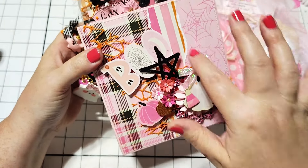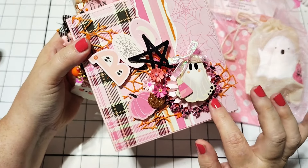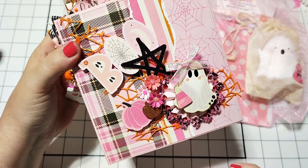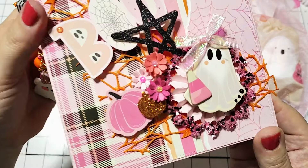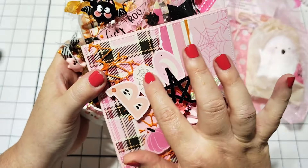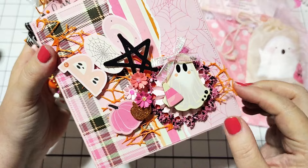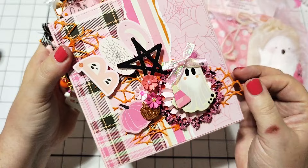She's done some paper tearing here on the front. She's got this beautiful rosette with all of this chunky glitter around the edges. She's got this little chipboard ghost and this pink candy corn, a sweet little bow, some little ephemera pieces — look at these cute little flowers! I love this little star here, and then we've got this boo die cut, and then some of this orange — I don't even know what we call this.